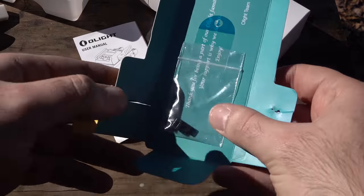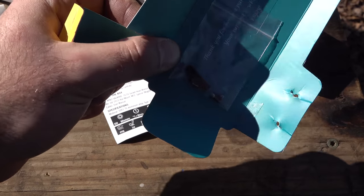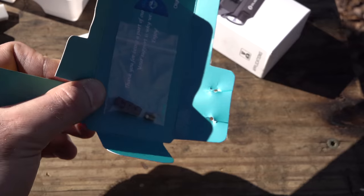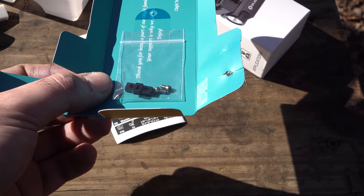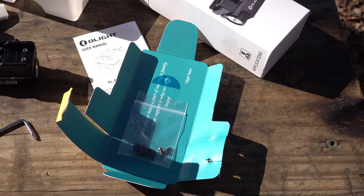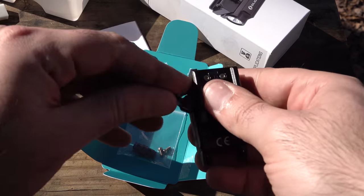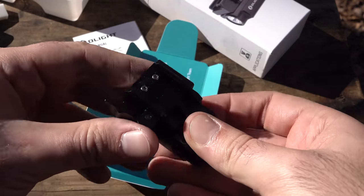You'll have the Picatinny rail insert. What you'll want to do is just unscrew the existing one on the light, remove it, put the 1913 insert on there, and you're good to go. To put this on your firearm, open up the swing arm, put it on your rail, and drop it back down.